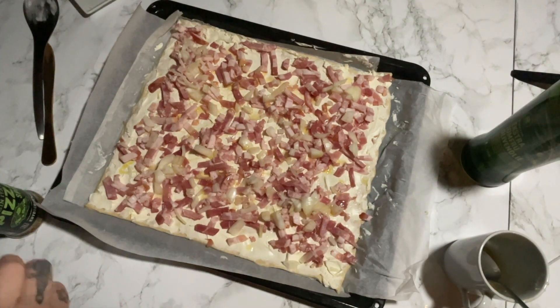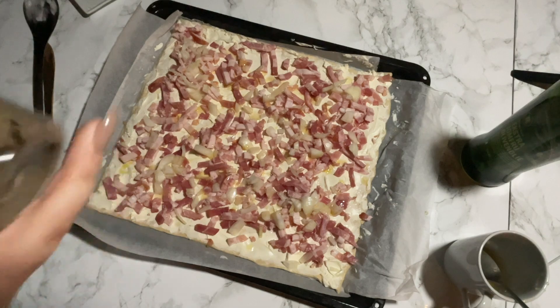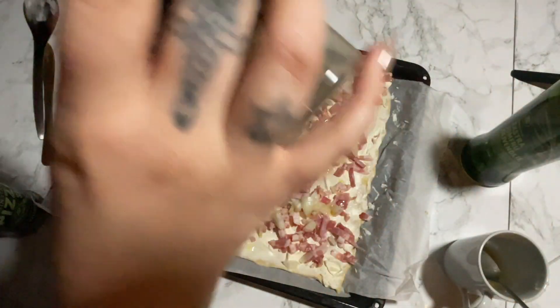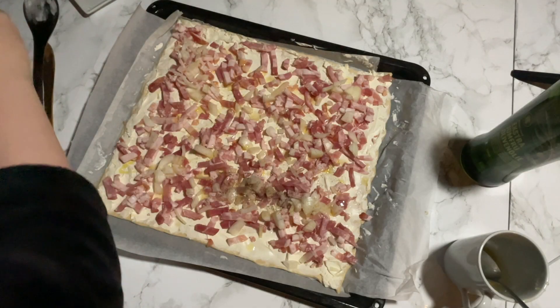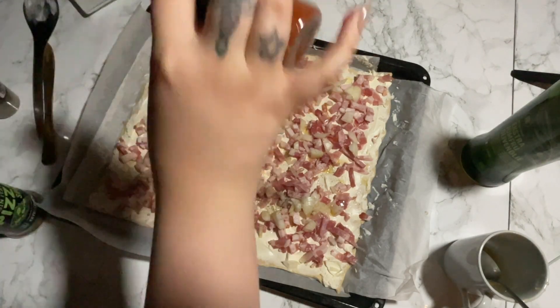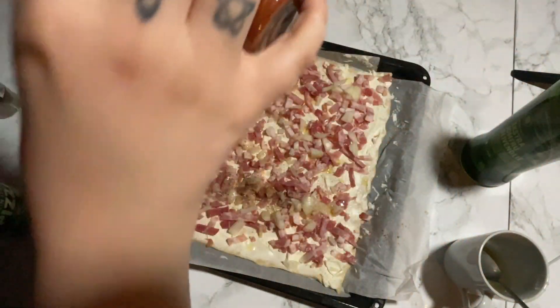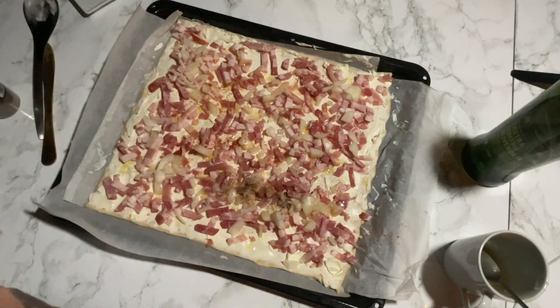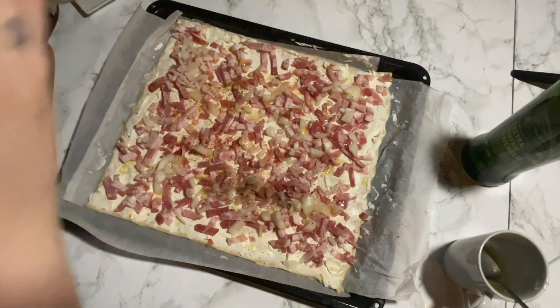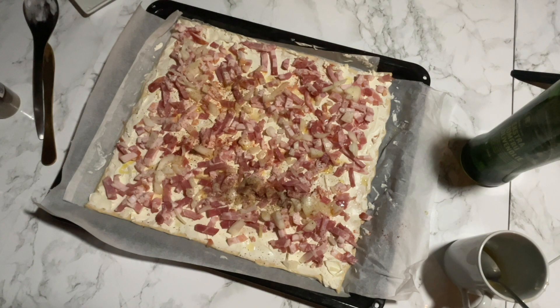And obviously we put salt and pepper on it, paprika — at least that's what I love to use — and pizza mix. And then we bake it in the oven.